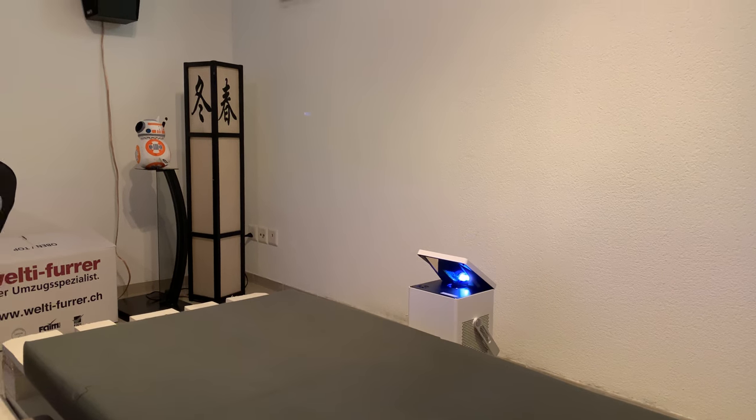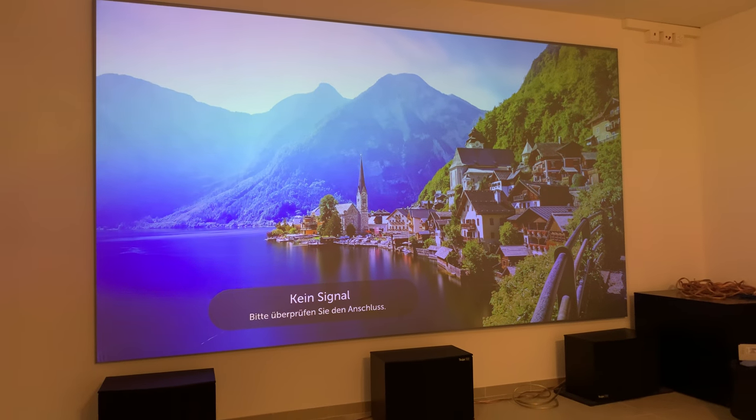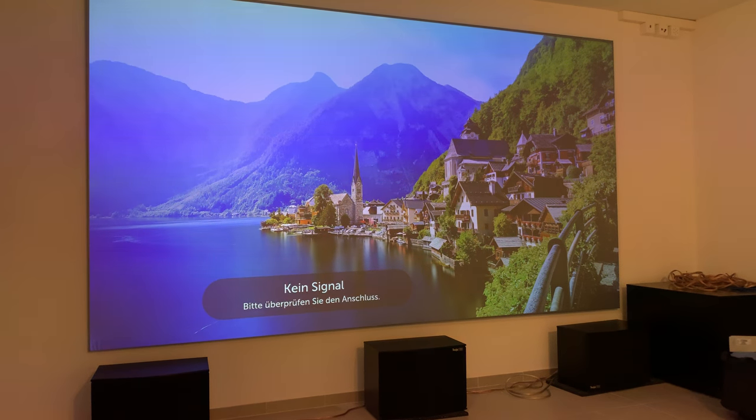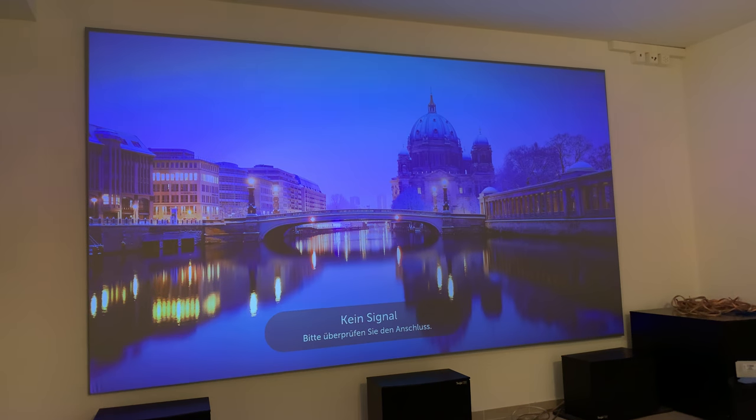The screen is fed by my new LG Presto projector. It's a laser projector and as you can see, there's no problem at all for the CineGray 3D material. The best thing about the screen, besides its awesome edge-free design, is how well it works in ambient room lighting.